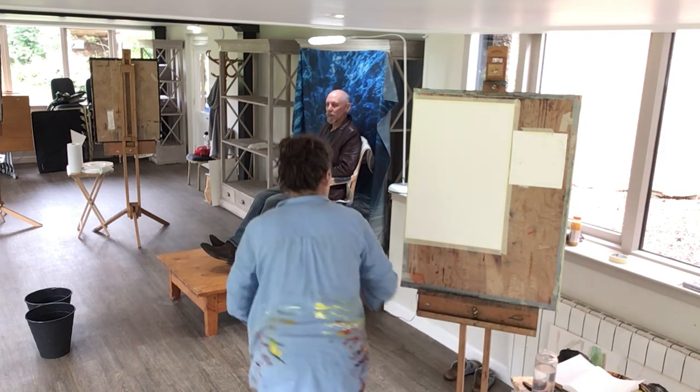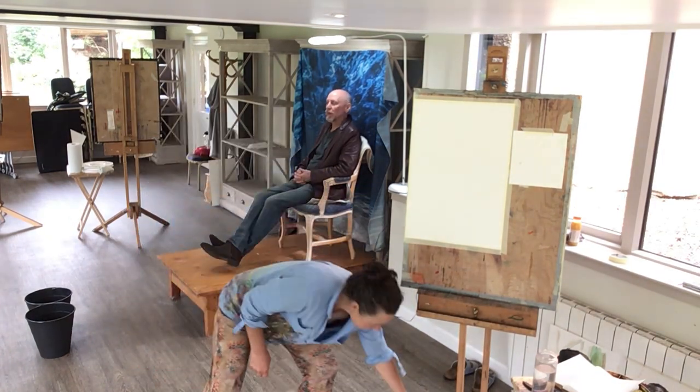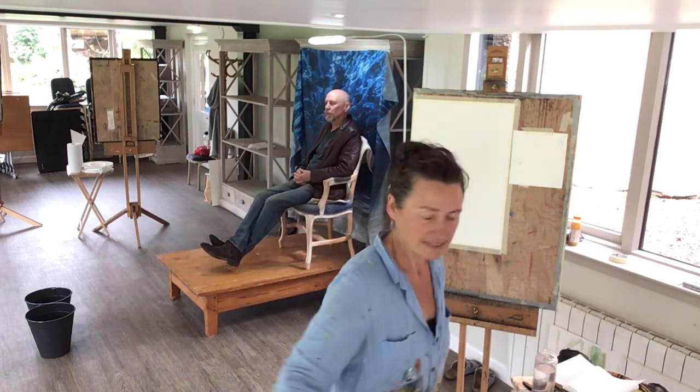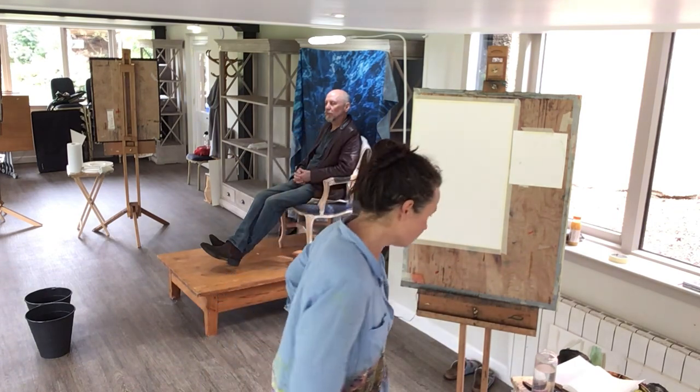So whatever position you occupy now will be the same pose really for the day — is that okay? Just find your position and we'll do our best. And if you can't see when I'm painting, you can move around, feel free.